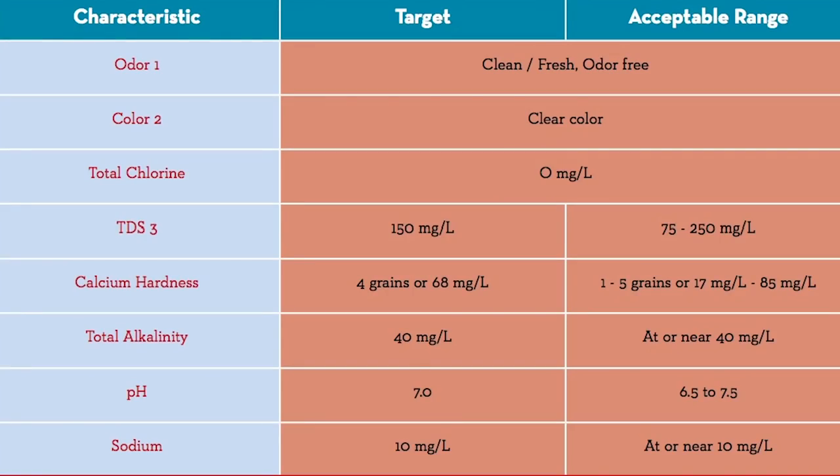Here are the SCA water standards. Water should be clean, fresh, odor-free, and clear in color. Total chlorine of zero; total dissolved solids of 150 milligrams per liter; calcium hardness of 4 grains or 68 milligrams per liter; total alkalinity of 40 milligrams per liter; pH of 7; and sodium at 10 milligrams per liter. Those are targets, but the acceptable range is wider for many characteristics, and anything within the acceptable range meets the SCA standard.